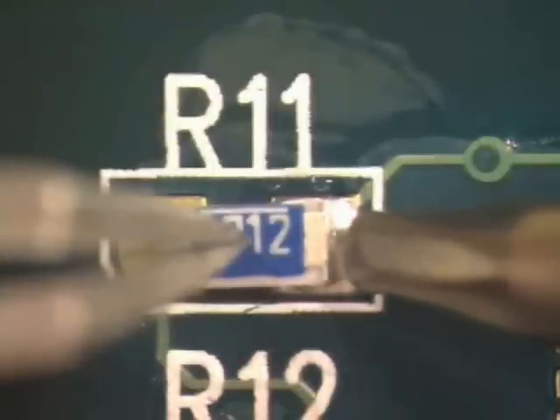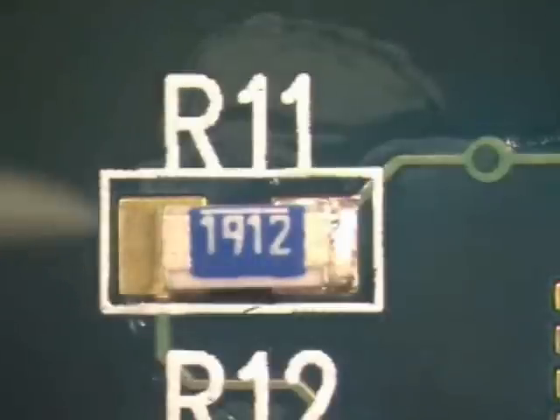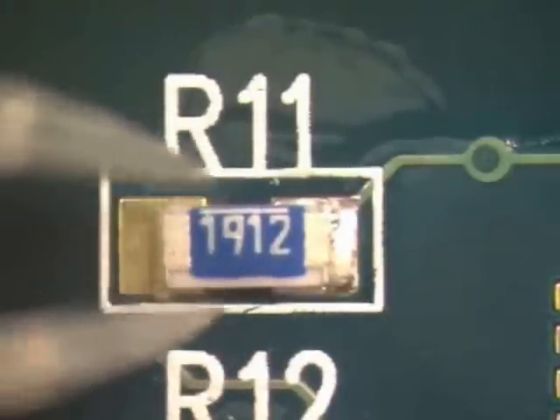Using a clean soldering iron, contact the termination of the component, the solder, and the pad at the same time. The component will drop down into the solder. Remove the iron and allow the solder to cool.